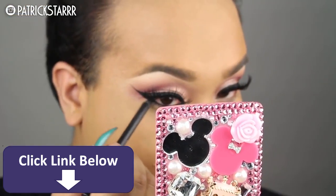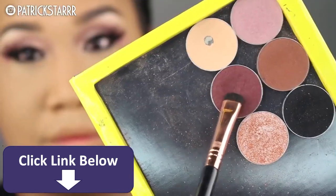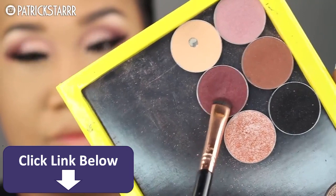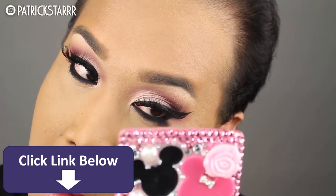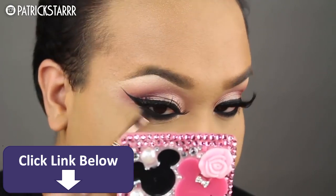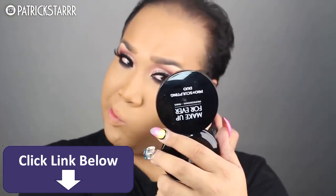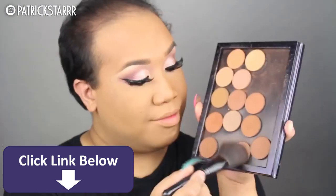Next, I'm going to take the Inglot Liner and line the inner rim of my eye. Then we're going to take Bitten by Makeup Geek and smoke this out, because you want to look sexy, you want to look cute. You don't want to be looking cute by yourself on the dance floor, so smoke it out so you can twerk with that boy you've always wanted to be twerking with.